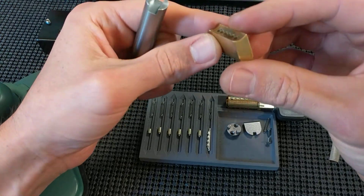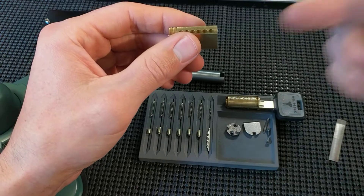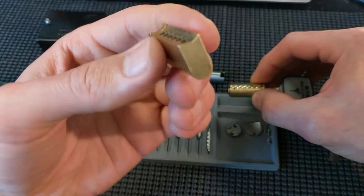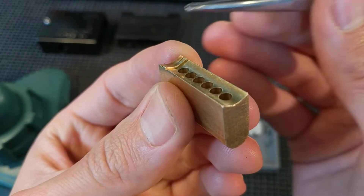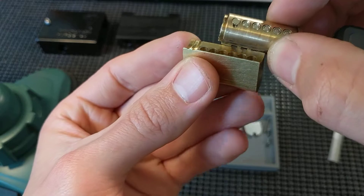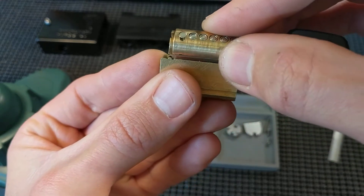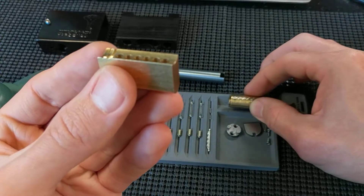The issue with these is you can't just load them in the lock body and use a follower like normal, because the Bible has this little backstop on it right here. That's great that it mates up with the plug and keeps it in place, but it's annoying because you can't use a follower.